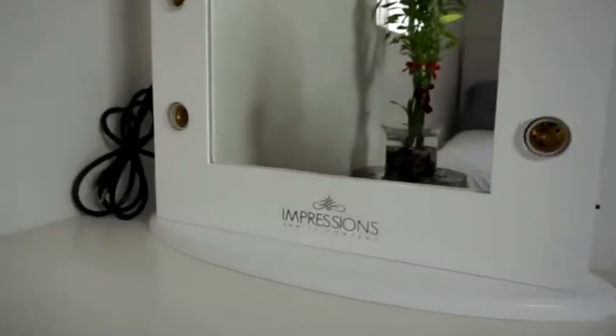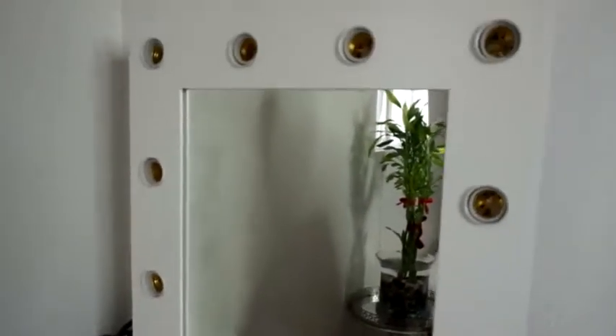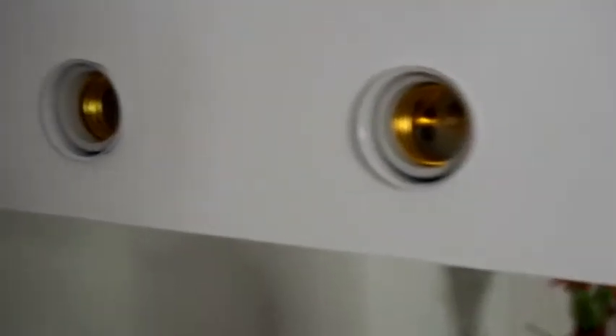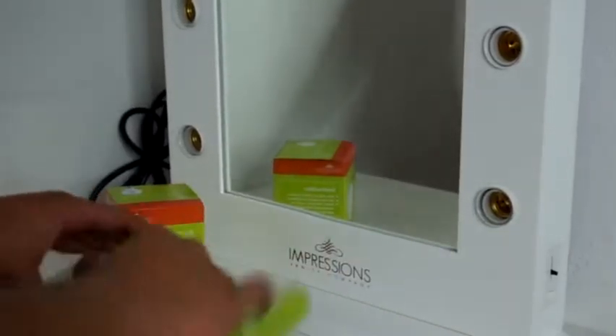Impressions has various types of mirrors in various sizes, but I chose to go with the Hollywood Classic because of the white border. It just matches really well with the white theme in a room. So once the base is screwed on, the next step is putting on the bulbs. Super easy, right?